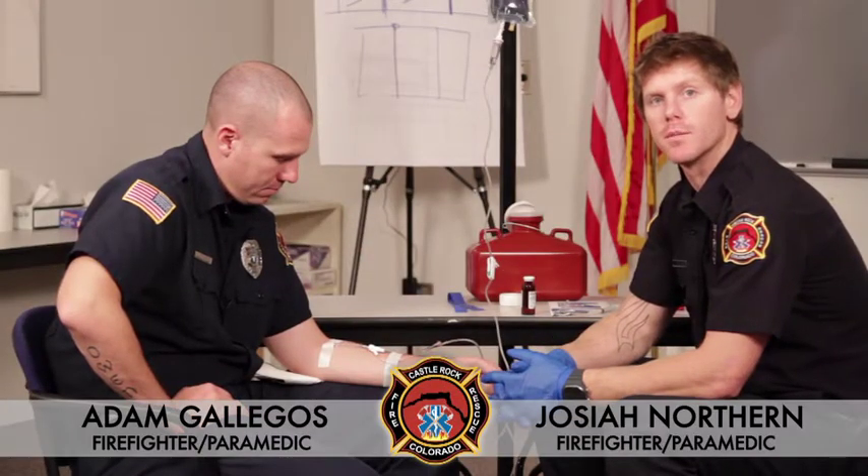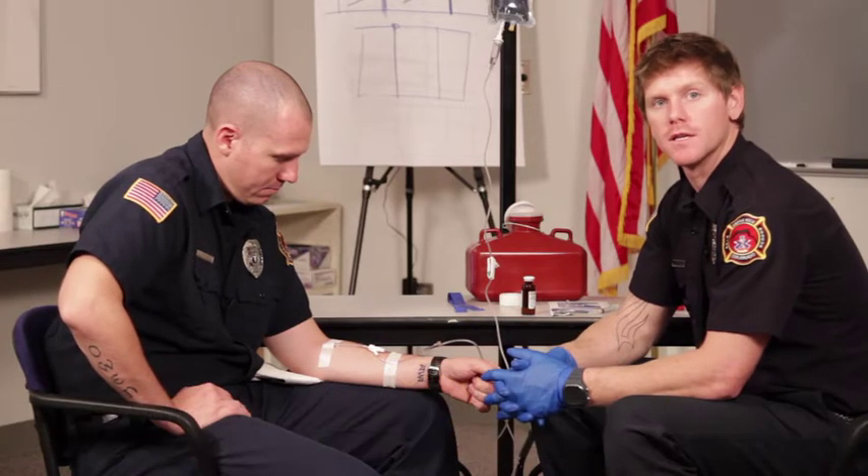My name is Josiah Northern. I'm a firefighter paramedic with the Castle Rock Fire and Rescue Department. Today we're going to be going over IV bolus medication administration.